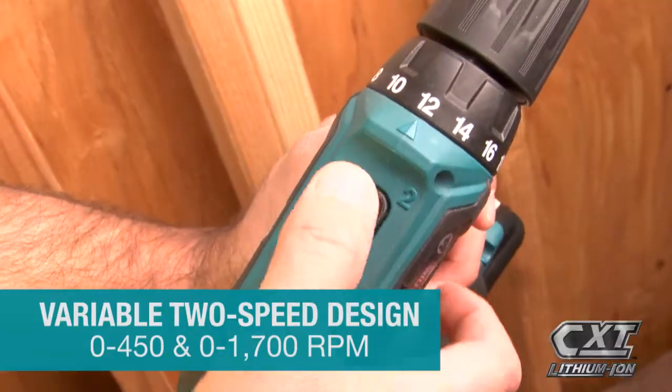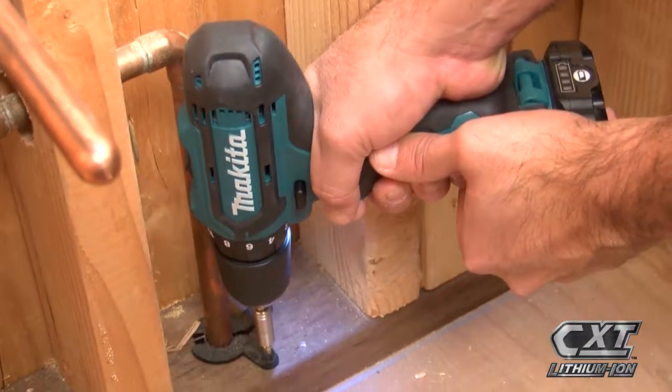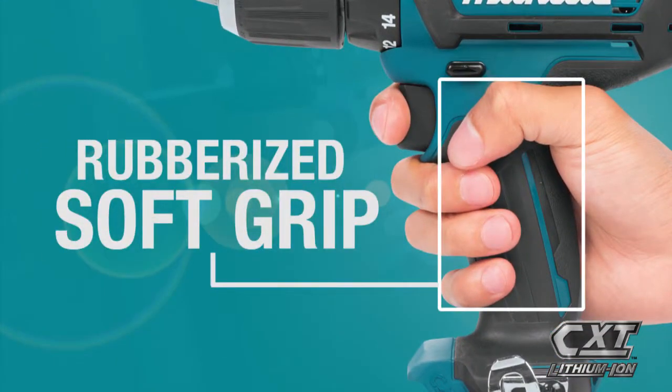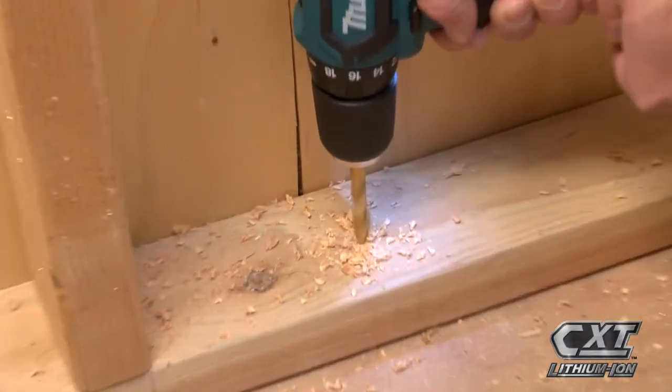The tool's variable two-speed design is ideal for a range of applications. The compact size and ergonomically designed handle with rubberized soft grip means superior comfort, job after job.